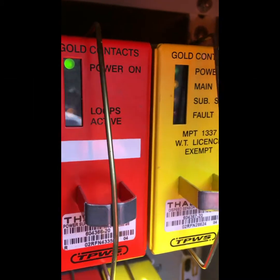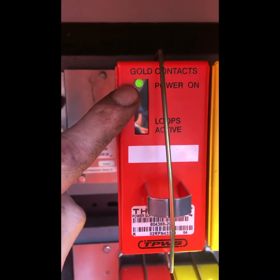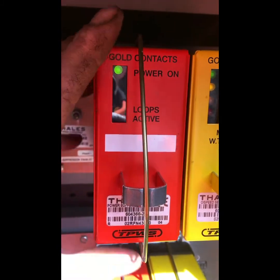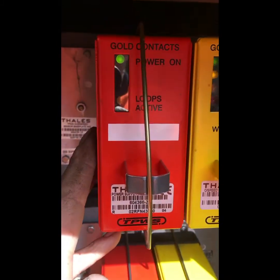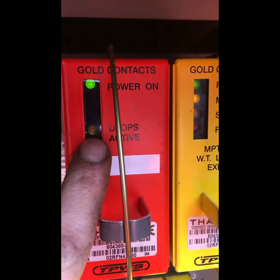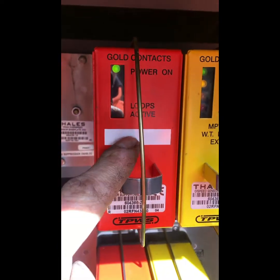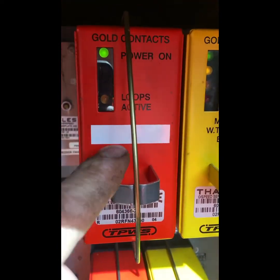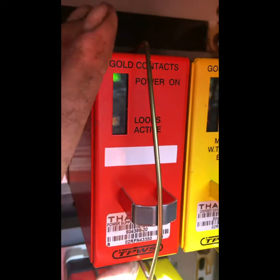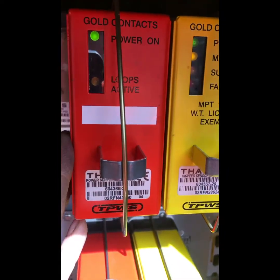This is your main module. On this you have your 110 volt input coming in on lines one and two — that's your positive and negative AC 110 volts driving the power for the module. This is your power module, the red can as we call it. When we activate the TPWS loops we'll get the loop active light. On lines three and four this white stripe here means gold contacts are fitted inside. The other ones didn't have gold contacts and there were lots of problems with various high resistances in them, so gold contacts were fitted into these.